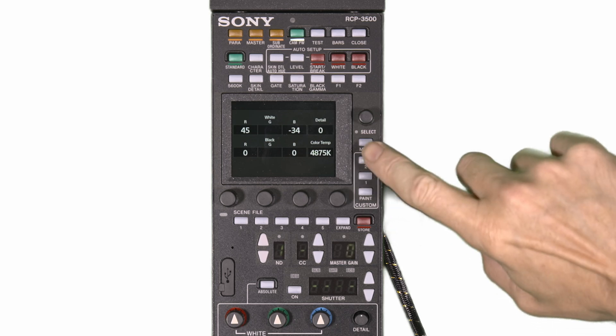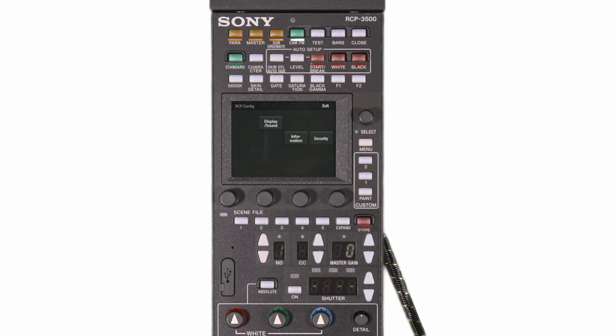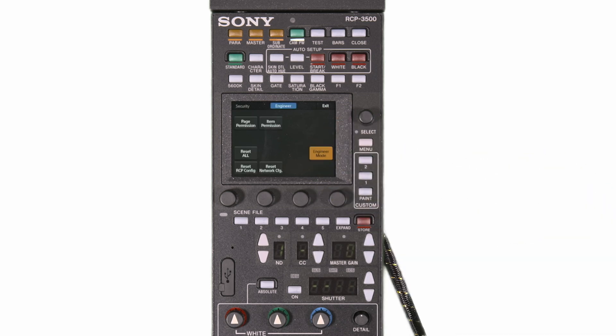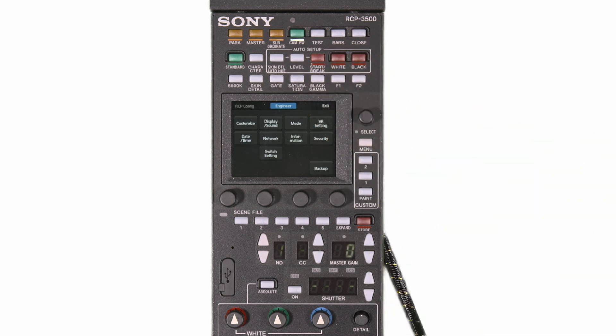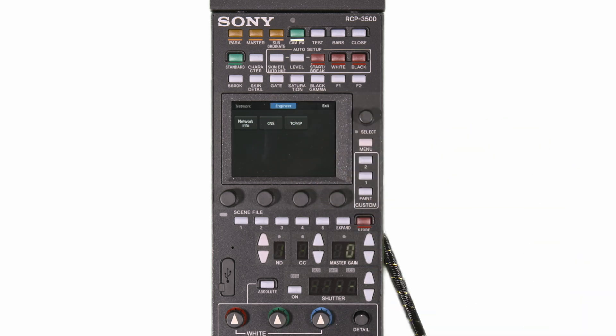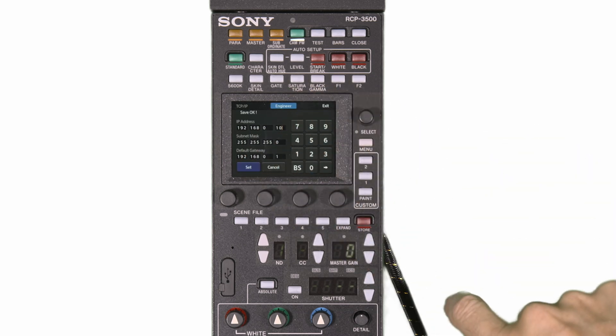First we must enable the RCP's engineers menu. This is done by pressing the menu button and going to config, then RCP and security. By selecting engineering mode the RCP's engineering menus are activated. Press exit and now we are in the engineers menu and we can go to the network options and provide the RCP with a suitable IP address, different to that of the camera but on the same subnet. Don't forget to press set to store the settings.